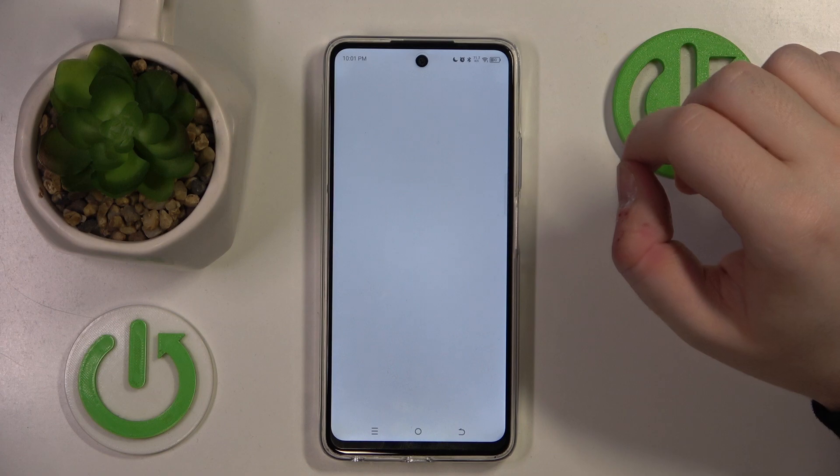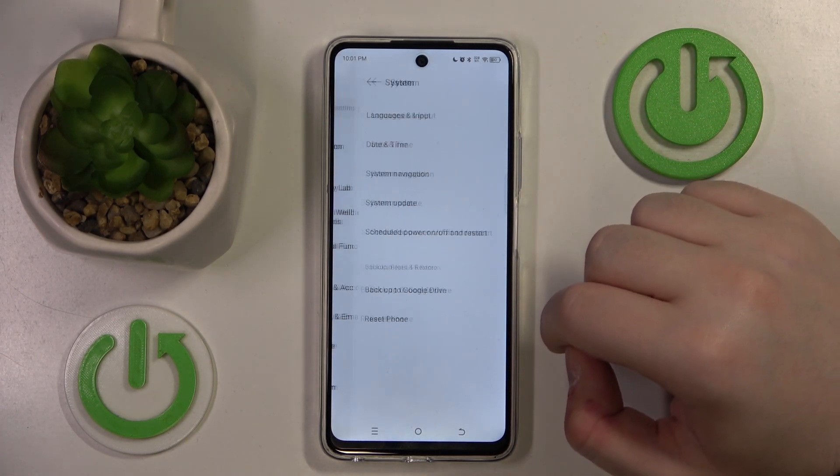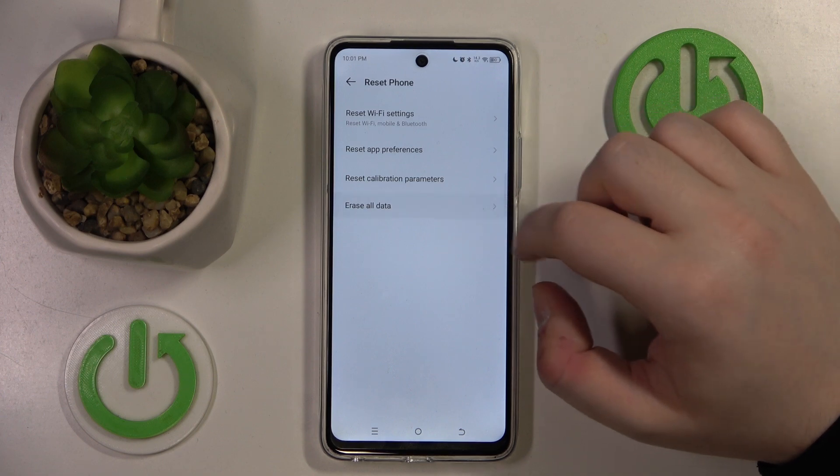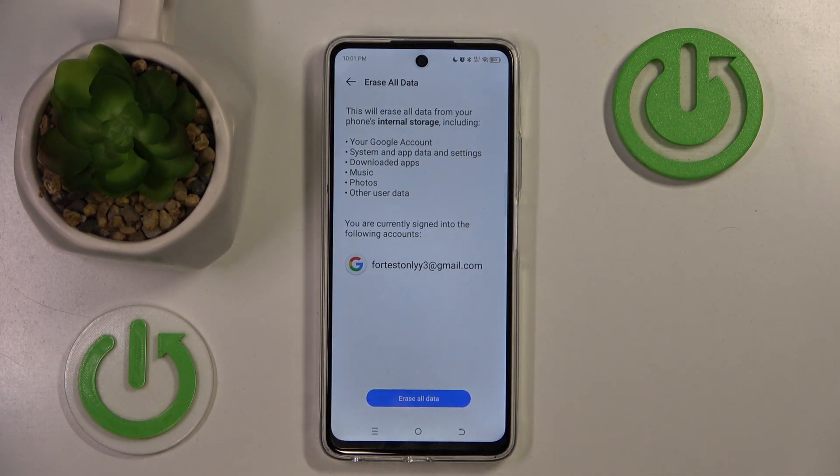Start by opening your Settings application, then scroll down and click on System. Now click on Reset phone, then click on Erase all data, and click on Erase all data again, then confirm by clicking Erase all data.